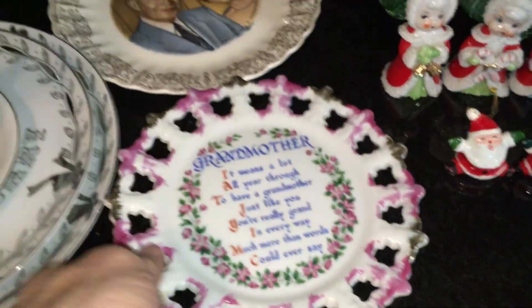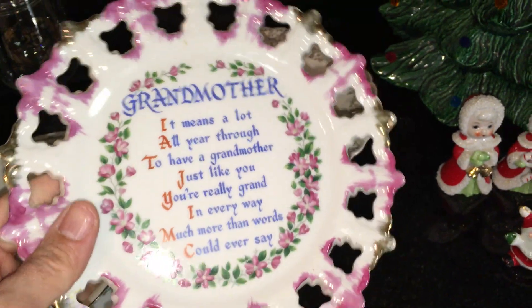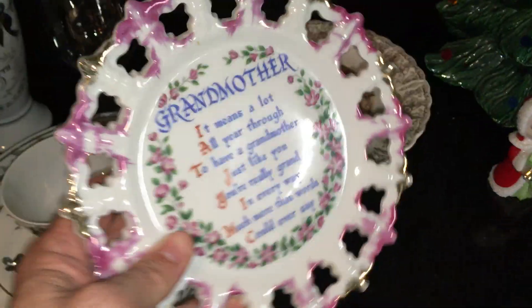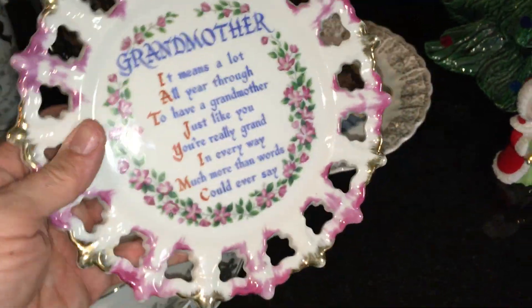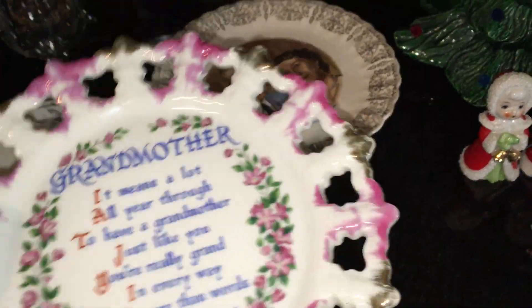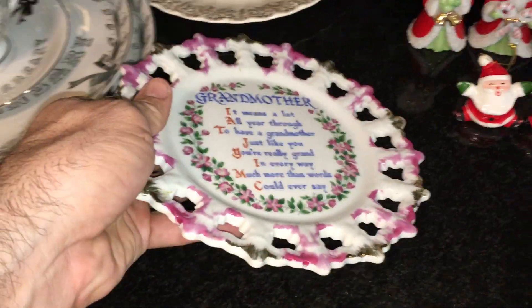Back here are two plates that I picked up. This is just a really nice late 50s, early 60s grandmother plate. It's not marked on the back but it does have two holes so you can hang it. These kinds of plates were always over cabinets, or the stove, or the kitchen sink when I was a kid — an old-fashioned kitchen is not complete without them. That was a dollar.